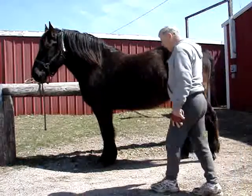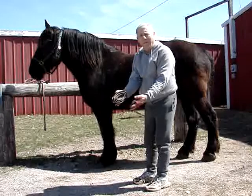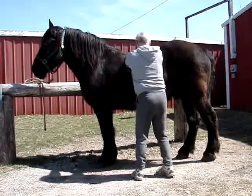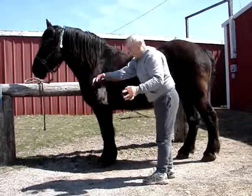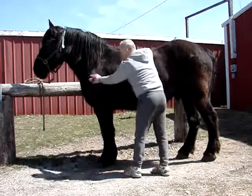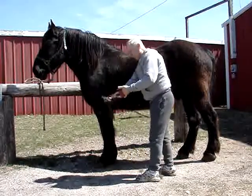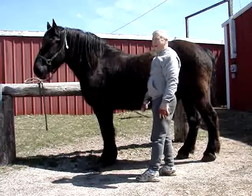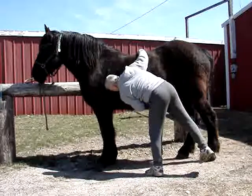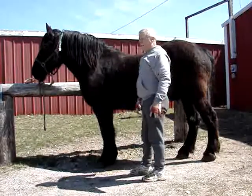What we're going to use to take off some of this hair are these two rubber curries that I use to pull the hair off, and we'll see just how much comes off today. Anyone who has owned horses knows that this time of year, unless you keep your horse rugged through the winter, it's always a mess to take off all this hair. It gets in your face, and it takes about three weeks to a month to really get them fully shedded out.